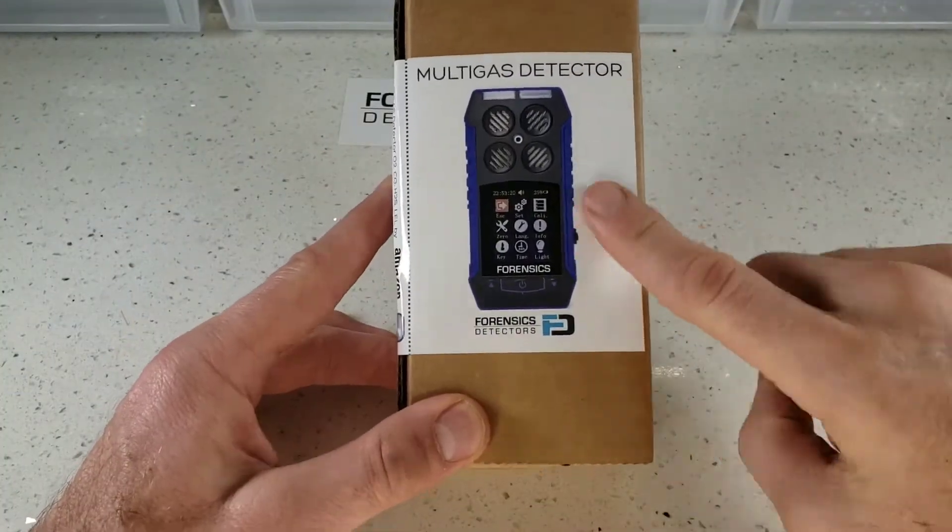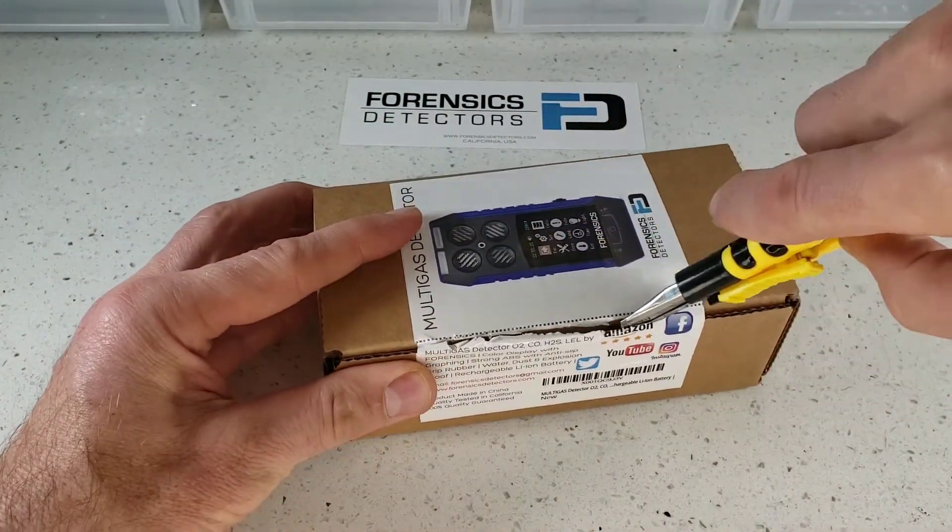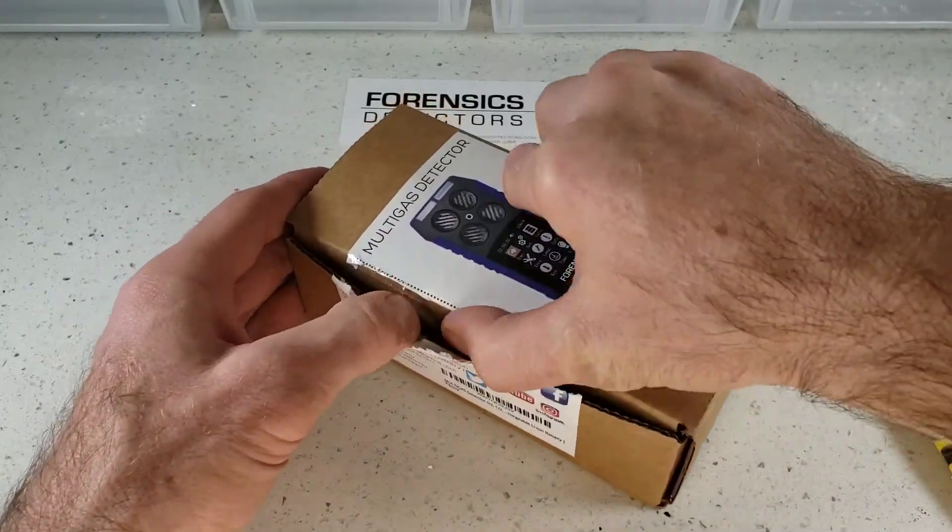Let's get straight into the unboxing of our famous multi-gas detector. This little beauty comes in a strong corrugated box — very high load factor. Just go straight down the line with the knife.